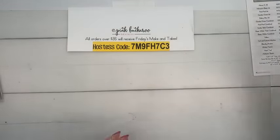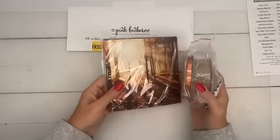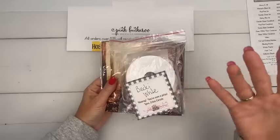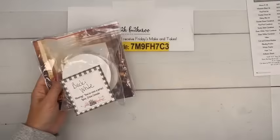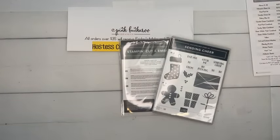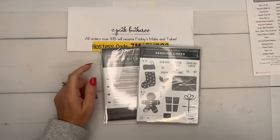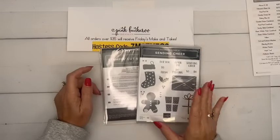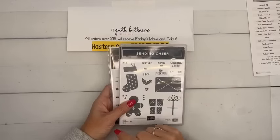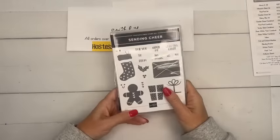I have a prize for Becky White — she was chosen at random from people who shared the video last week — to win the All About Autumn paper and copper and natural ribbon combo. Becky, please email me to verify your mailing address. If you guys would like to win a prize this week, I'm giving away the Sending Cheer Bundle. A lot of you want to see Sending Cheer for Facebook Friday, so don't worry, it's coming. If you'd like to win this bundle, make sure you share the video on Facebook or YouTube and I'll pick someone at random and send it to you for free.